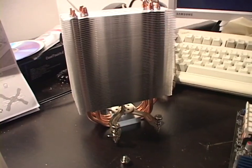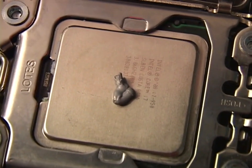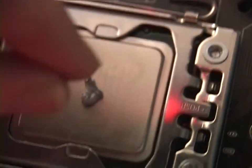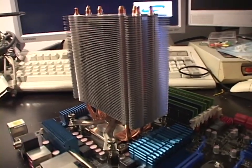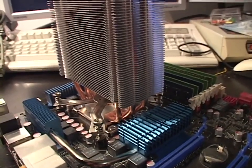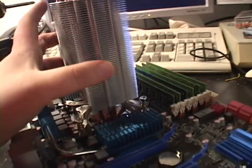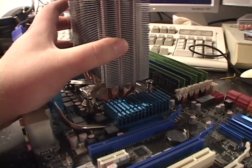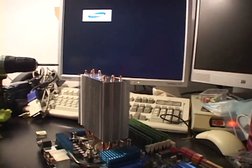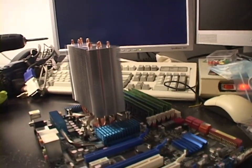Thermal paste applied — just a little dab in the center is all you need; that's probably even a little more than you need. A lot of people don't know that and think you need a big line across. I slowly screwed it in, doing each screw little by little in a star pattern until all four screws caused my drill to start skipping. The heat sink seems reasonably tight — it moves a little under pressure but is definitely on there pretty darn tight.